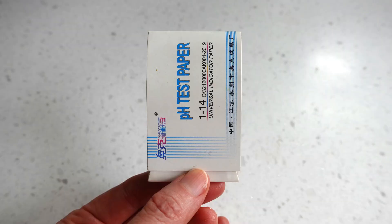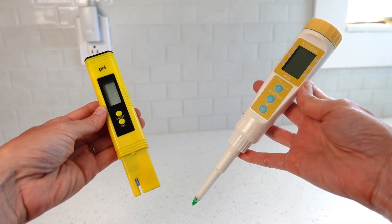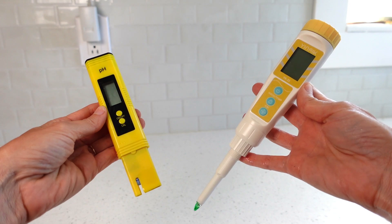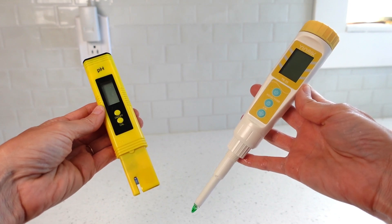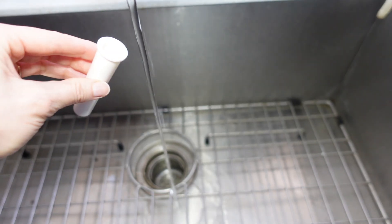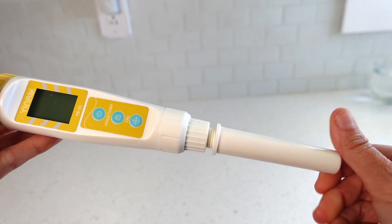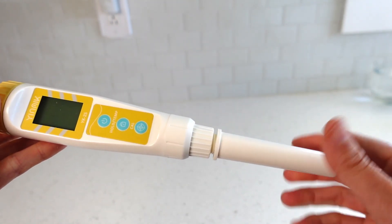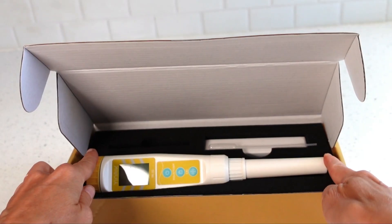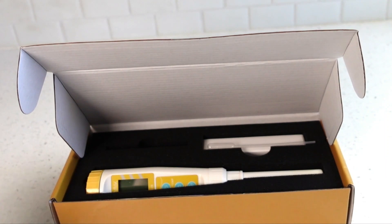With digital pH meters, it's important that the probe does not dry out for an extended period of time in order to continue working properly. For the upgrade probe, inside its cap at the very bottom is a little gray sponge — keep that sponge damp by wetting it once in a while. After rinsing the probe, place the cap on and the probe will be kept moist by the sponge. If you don't plan on using the meter for an extended period of time, keep it stored in its protective box and set a reminder on your phone to re-moisten the probe in a couple of weeks.